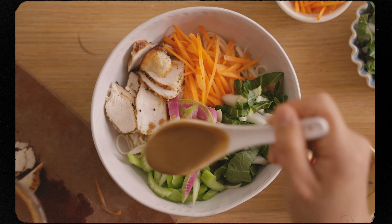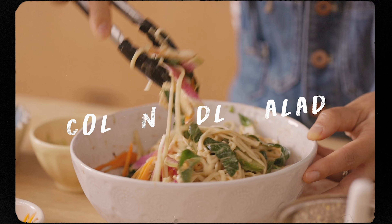Hey guys, it's Zong. It's baking outside, so we are gonna cool it down with this cold noodle salad.